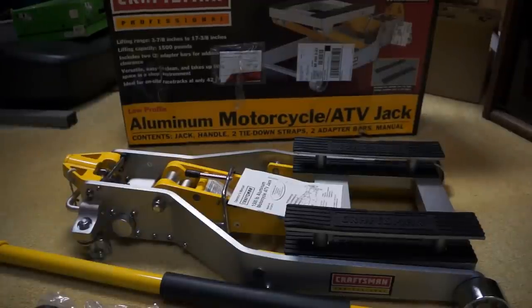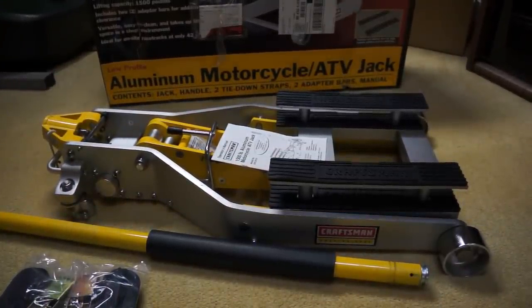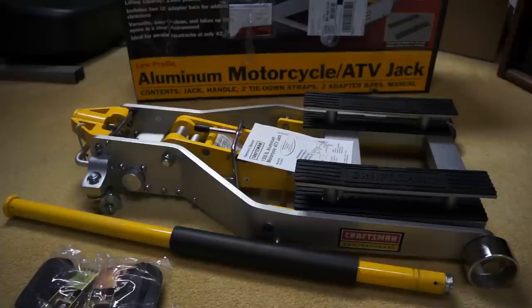Today I'm doing a quick overview of the Craftsman Professional aluminum motorcycle ATV jack. It's rated at 1,500 pounds for motorcycles, ATVs, off-road — pretty much anything that can fit on it except a car. There aren't many videos about this on the internet, but it is a pretty popular motorcycle lift from Craftsman. It's also known as the yellow jack. They also have the red jack available, which a lot of people don't like as much, give or take. This one had a lot of good reviews on their website, more than the red one did, so I jumped at it.